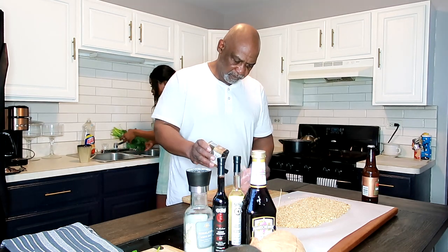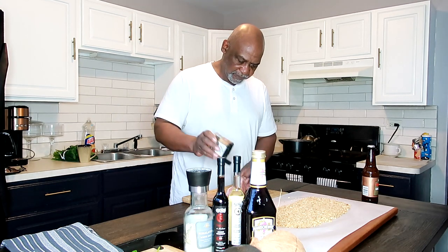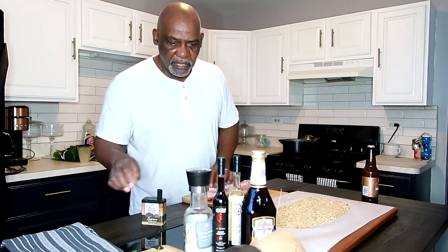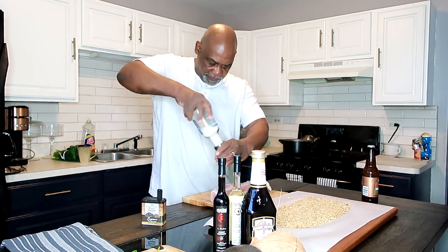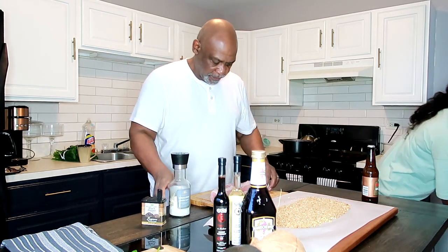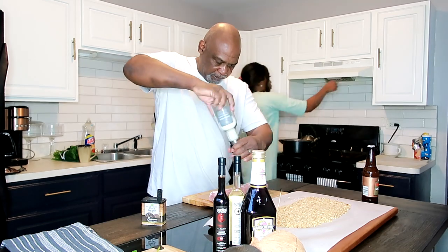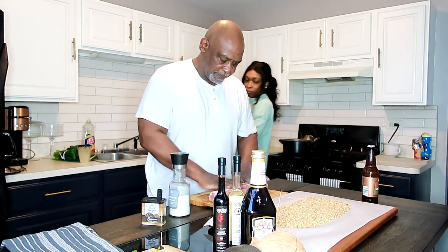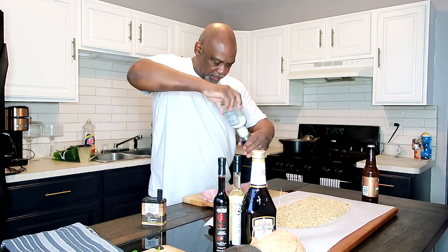I'm using regular black pepper but I'm going to use some Himalayan salt — just a little bit on both sides, all sides. Normally I would sear this thing in a hot pan, sear it to get color on all sides, but I don't think that's necessary so we're going to roast it in the oven.